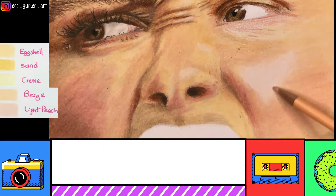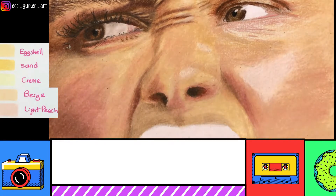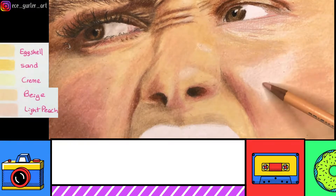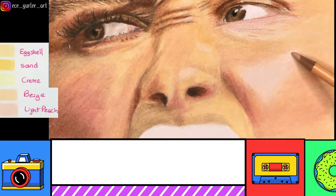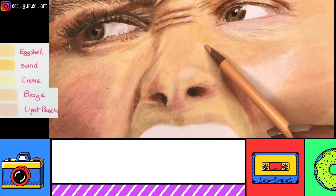Here you see me shading again with light peach — I'm also going to use this tone on the highlights on the nose. Notice how I'm holding the pencil from the very back and shading very, very lightly.